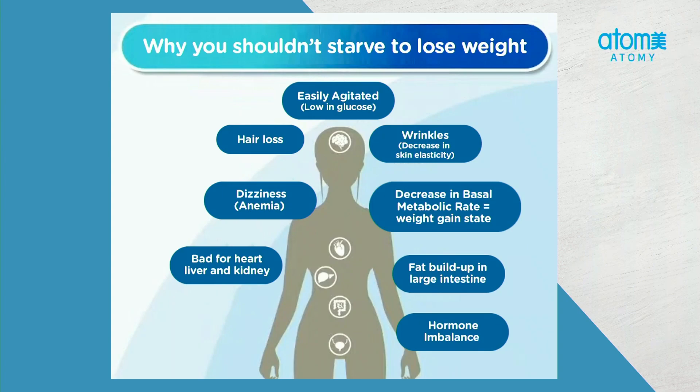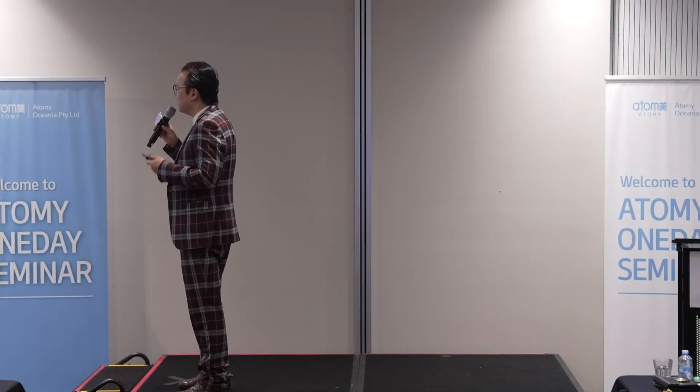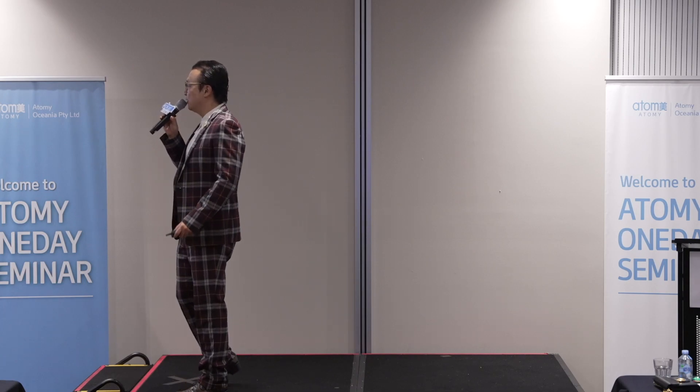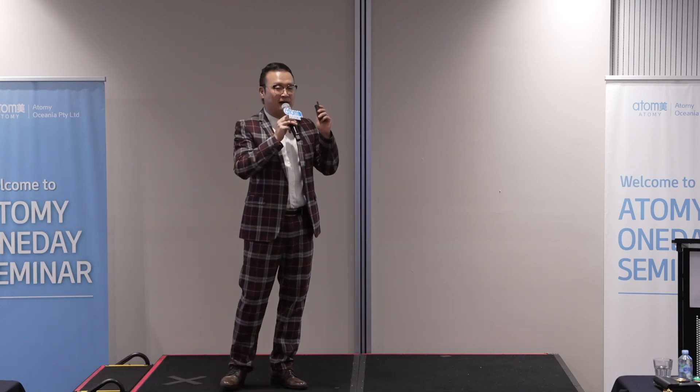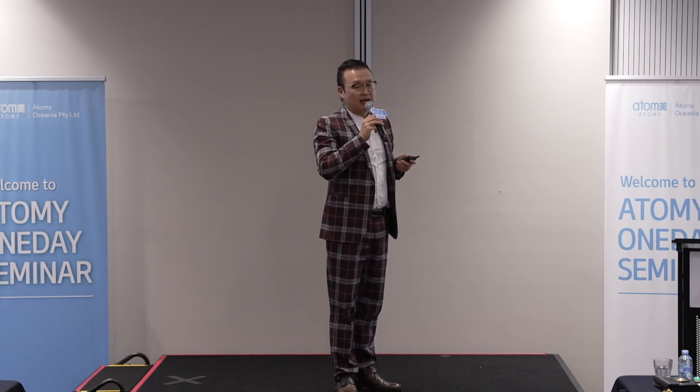And also, you build fat in your large intestine — it kind of builds up — so your body is trying to store fat to use it as energy. On top of that, there's hormone imbalance. These are just a few things that were mentioned in Good Morning Atomy, I think it was. And it just shows how bad it is. This is why Atomy Slim Body Shake is so good to have.